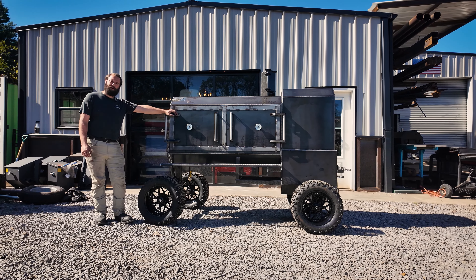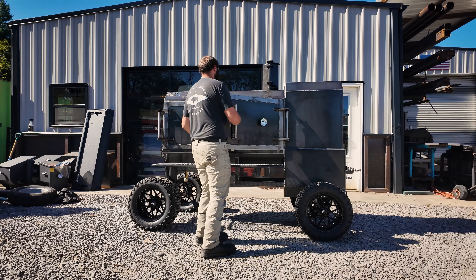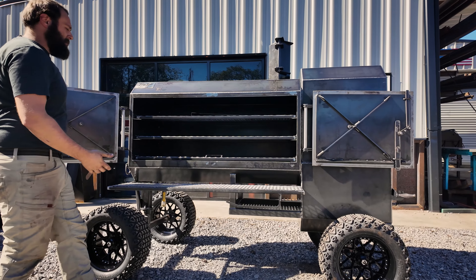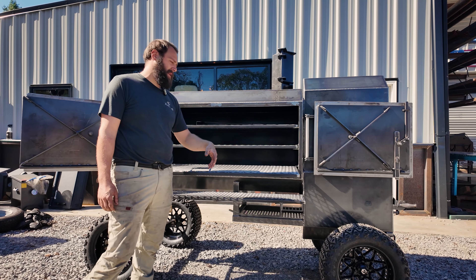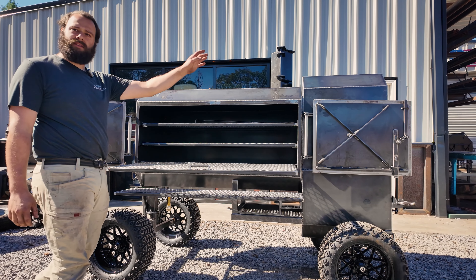And this is one bad smoker out here, so let's check it out. Now, like I said, our Fridge 60 model — that is 60 inches wide, 24 inches deep. You get three sliding trays in here. Now, this is a reverse flow smoker, so we got some removable reverse flow plates down in here, directing the smoke all the way across the bottom and then back out of the stack.